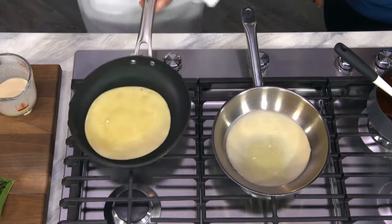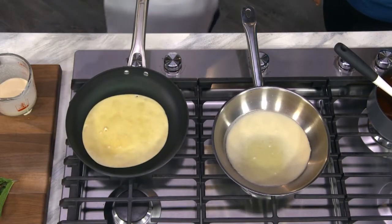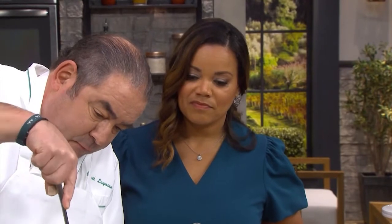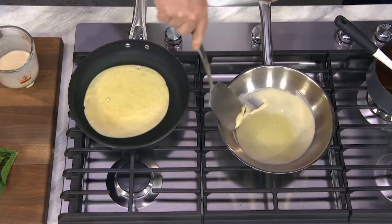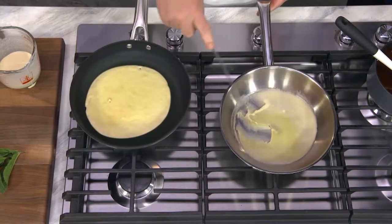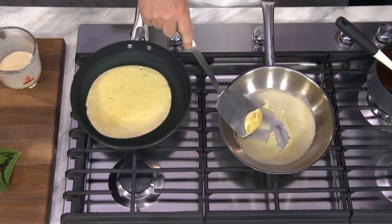That's correct. Here, you can see already. Now I understand the hot spot, because you can see where part of it has cooked and part of it hasn't. Do you see that?